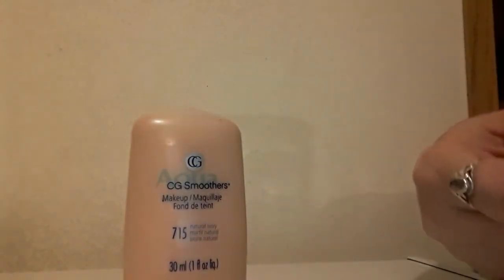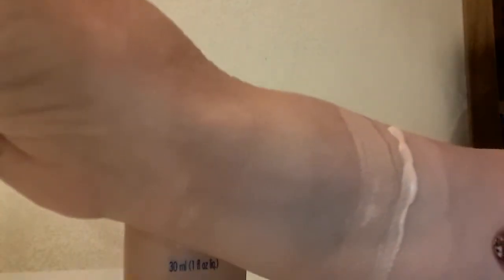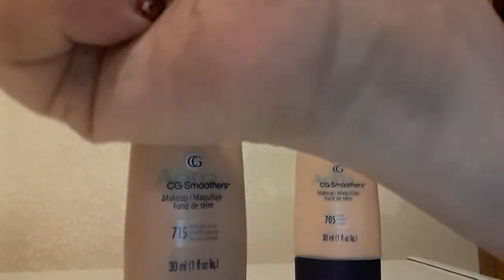This is in 705 Ivory — this swatch here — and this is the way the foundation looks when it comes out. This is a liquidish foundation; it is liquidy but it's not runny. It just goes where you put it and stays there, which I like.